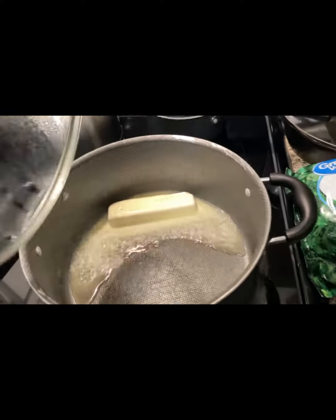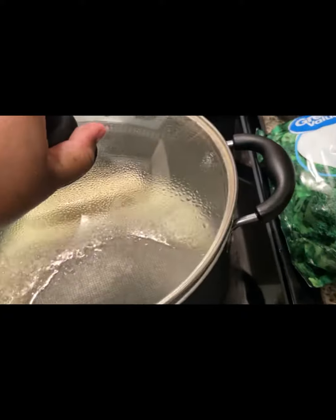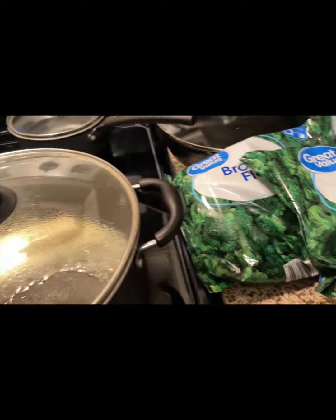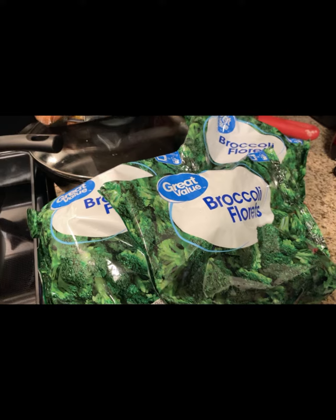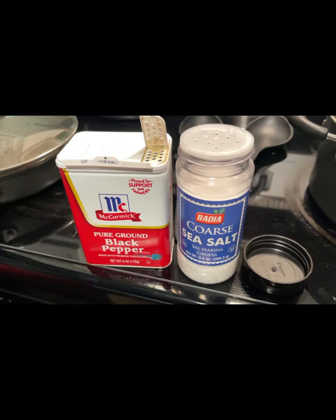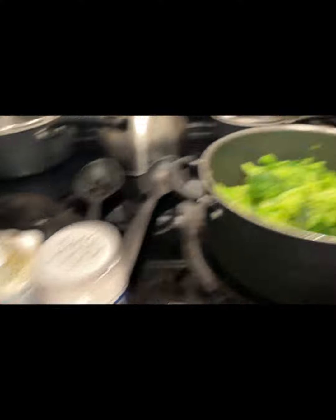All right, we are back in the next clip. I added a whole stick of butter because I am doing three bags of broccoli florets. The butter I use is Country Crock plant butter. I'm about to add some coarse sea salt by Buddha and some McCormick brand pure ground black pepper to my broccoli.